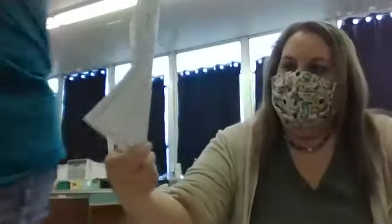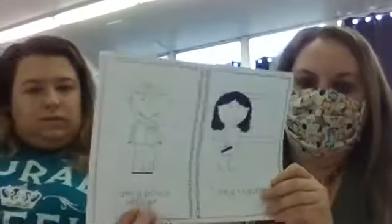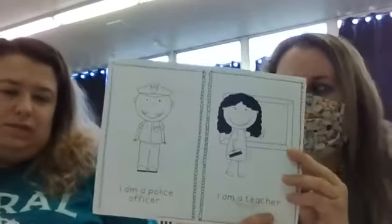In your book, it has other career things that you could want to be. I am a letter carrier — that's a mailman. I am a firefighter. I am a police officer. I am a teacher. I am a crossing guard — remember, we talked about that's a person that helps us cross the street. And I am a doctor. So get your crayons out and make your book. Send us pictures of you making your book so we can see what yours looks like.